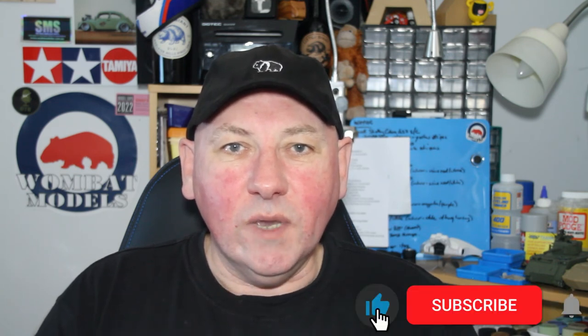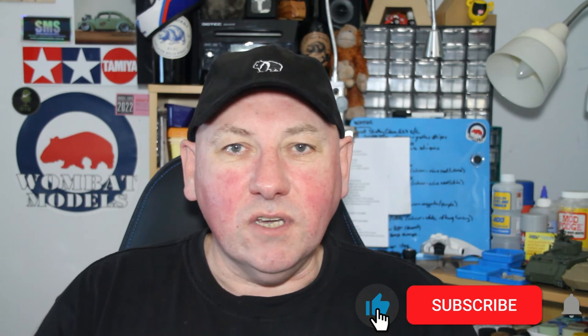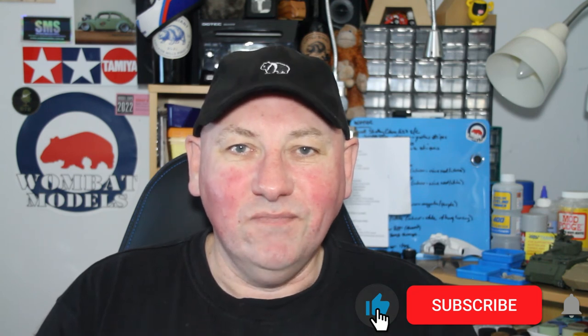Well, I hope you enjoyed that look at the Dragonair airbrush and paints from SMS, and the sneak peek of the upcoming Aslav PC build. Please like, comment, subscribe, and hit the bell so you can get notifications of upcoming videos. Thanks for watching.